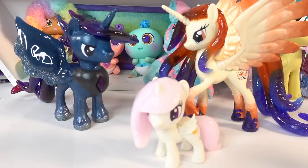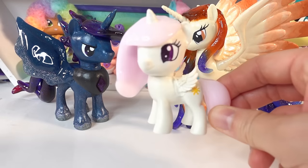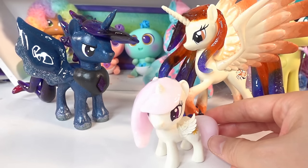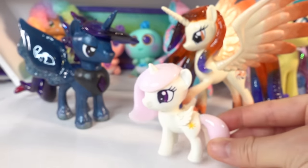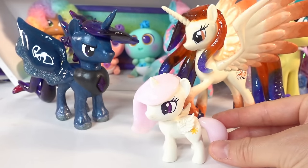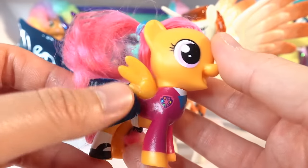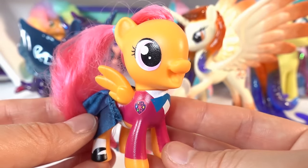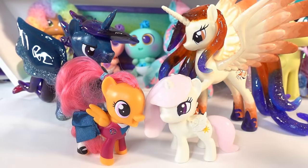Hi everyone and welcome to Evie's Toy House. Today we're going to be making another custom. I recently made baby Celestia — here is little Celestia as a filly — and you guys loved it, thank you so much! Many of you requested that I make Princess Luna also as a filly, so that's what we're going to do today. I have Scootaloo here — she is so cute — and we are going to transform her into Princess Luna as a filly. I think she's going to look so cute! Alright, are you guys ready? Let's get started!